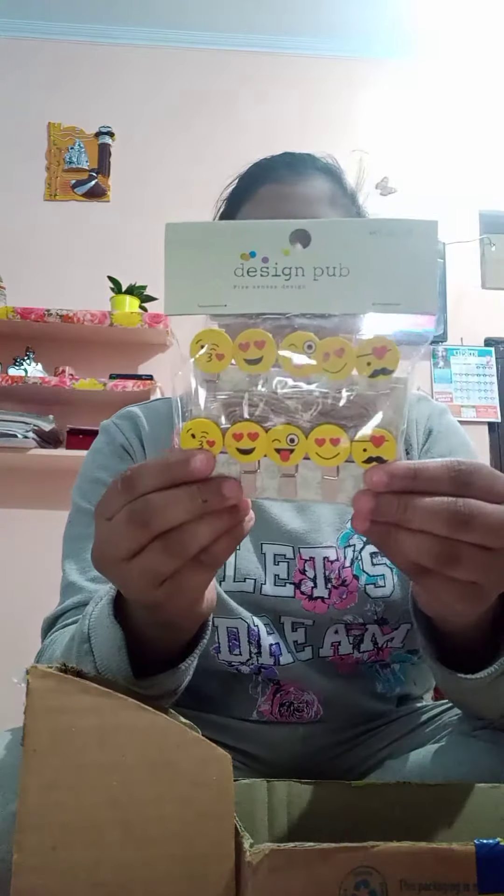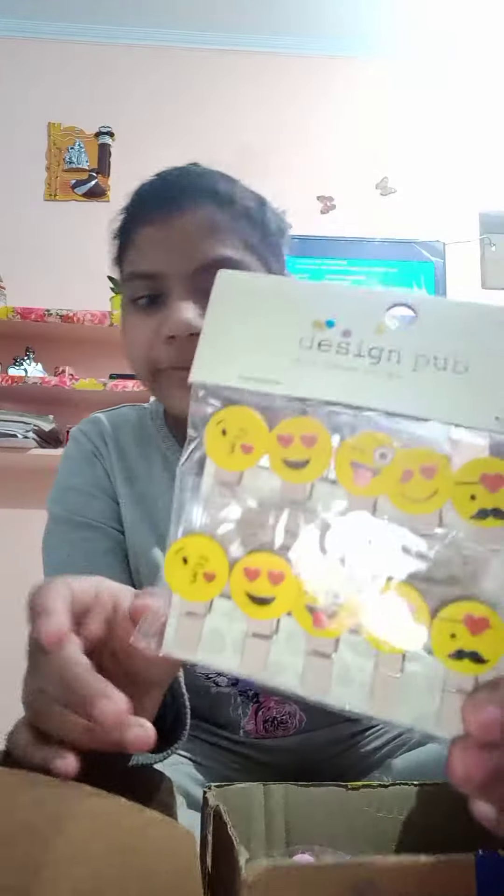Next I have these wooden clips. Next I have some stickers.